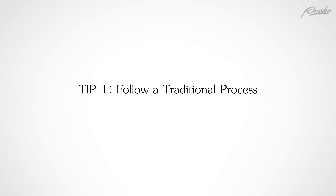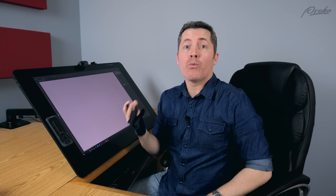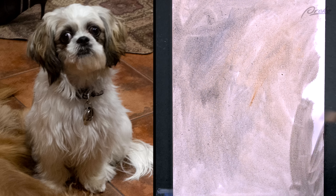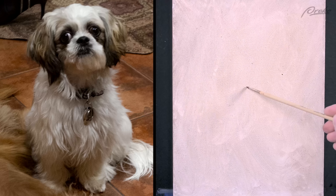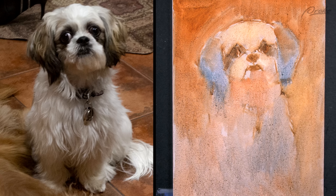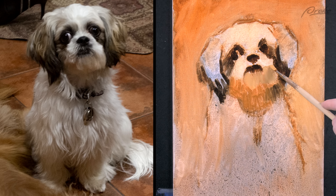Tip 1: Follow a traditional process. The first thing you can do — and this is a major thing — is to follow the same steps and procedures as you do when working with real paints on a canvas, especially in the beginning stages. When working with oil paints I'll usually start by staining the whole canvas a neutral or warm color. Then I do a quick gesture line drawing before I scrub in additional washes of local color to block in the big forms, or to act as contrast to the colors I'll be using later in the painting.